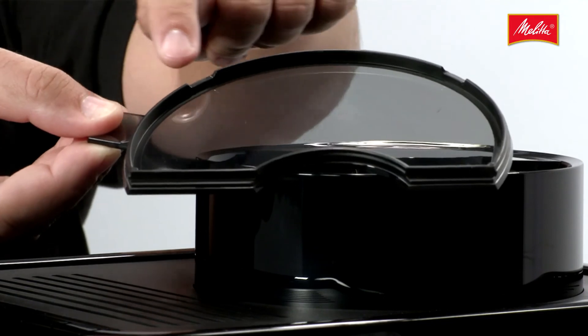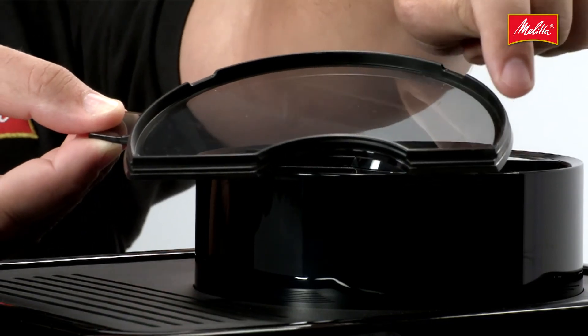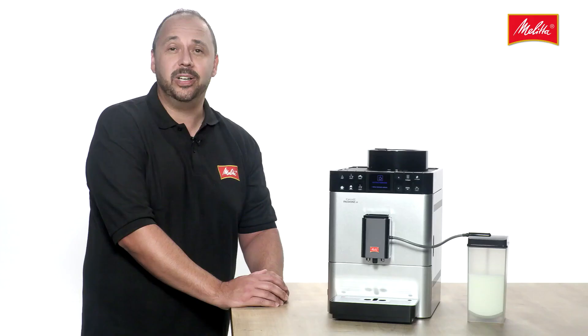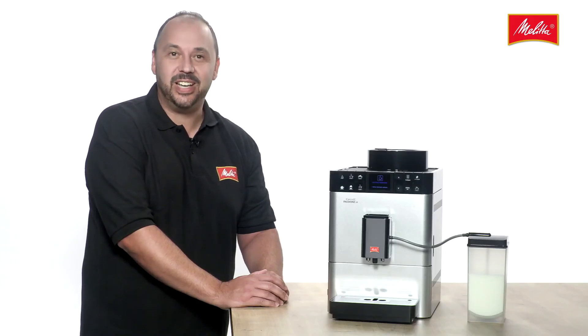And of course, the Aroma Safe Seal on the bean container ensures that the coffee remains freshly aromatic for longer. Simply good coffee, cup after cup.